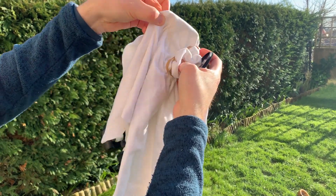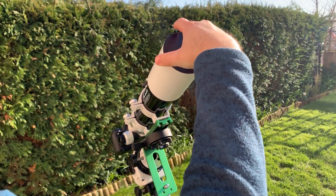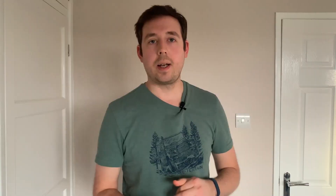Flat darks are probably the easiest calibration frame to talk about but also the least known. They are there to remove the noise that was added when you take your flat frames. To take a flat dark frame, leave everything the same as when you took your flats, except remove the t-shirt or light box and put the dust cap back on your camera lens or telescope. For flats and flat darks, anywhere between 20 and 30 is fine, but take the same amount of flat darks as flats to account for all the noise.